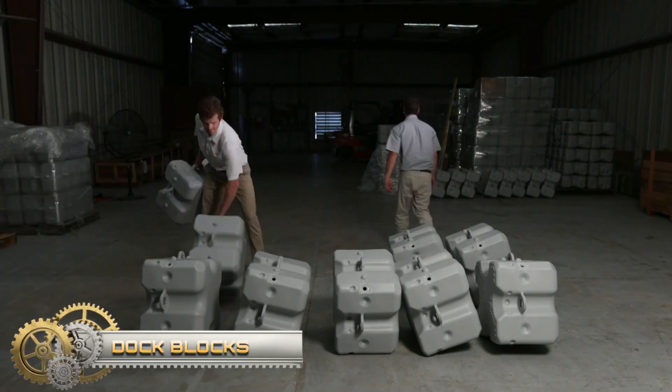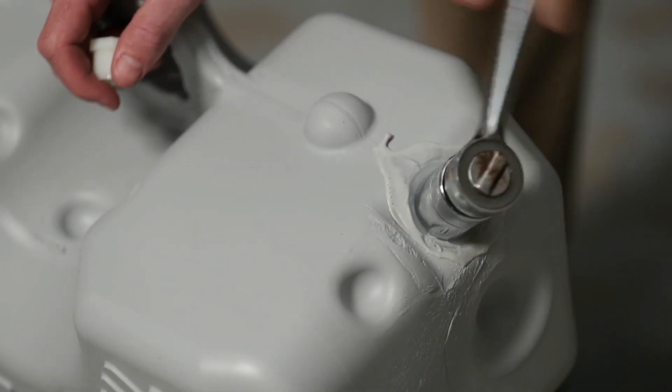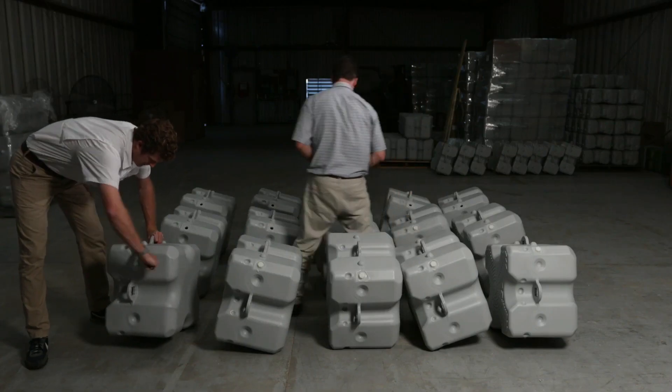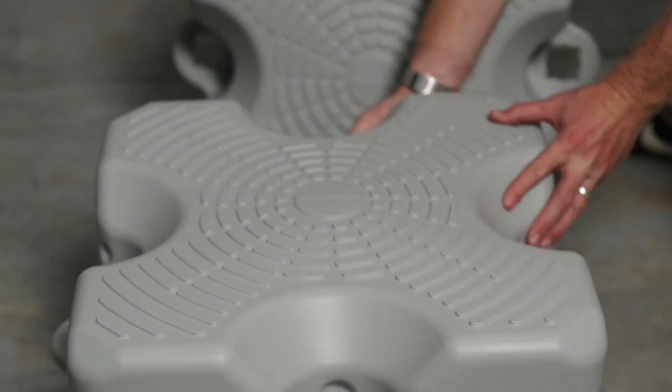DockBlock's plastic floating boat docking systems can be configured to create any shape you want. One of the advantages of using a modular docking system is that you can design exactly what you need for your boat size.